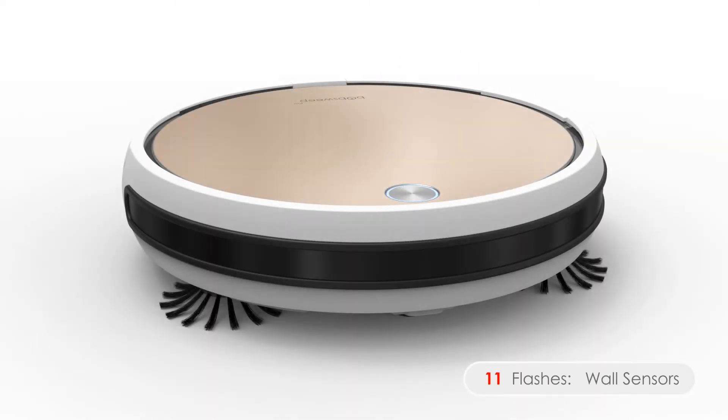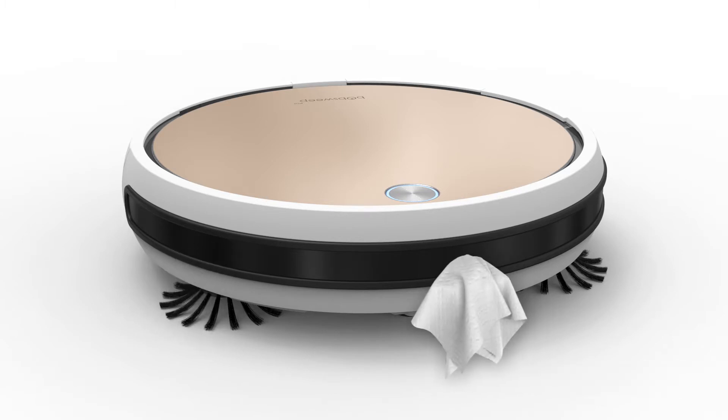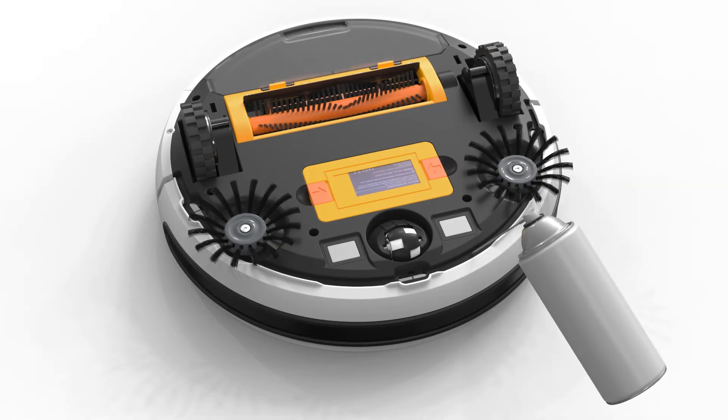Eleven flashes means there's an issue with Bob's wall sensors. Bob's wall sensors are located along his bumper. Clean the sensors using a clean dry cloth, and use compressed air to clear out the bumper.